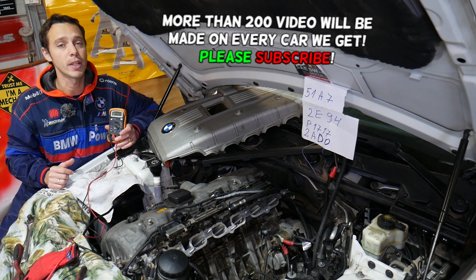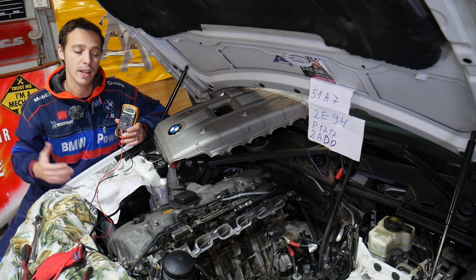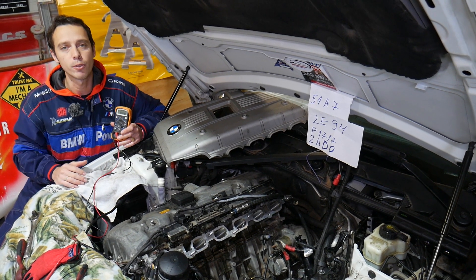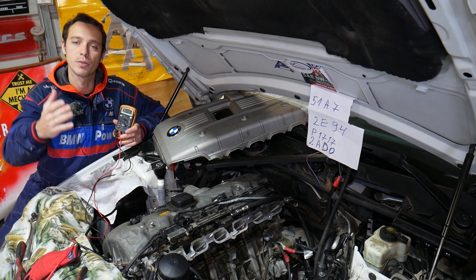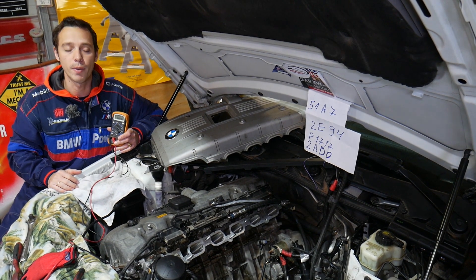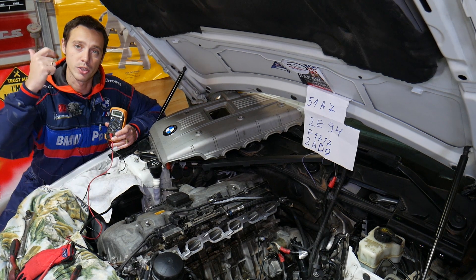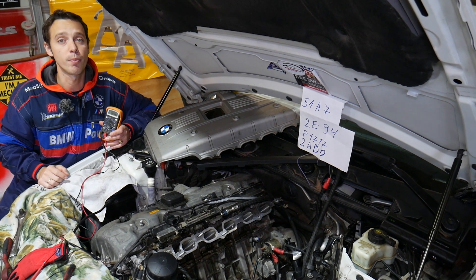We're using the N52 engine, but the procedure will be about the same for other engines. For every car we get at the shop, we make at least two to three hundred free repair videos specifically on BMWs — even more — because our mission is to save you as much money as we can. All we need in return is for you to subscribe and like the video. If you need to buy any replacement parts like a new crankshaft position sensor, we'll share links in the description below.